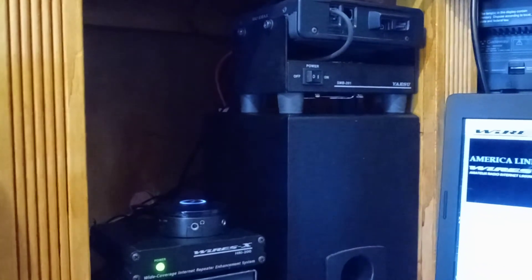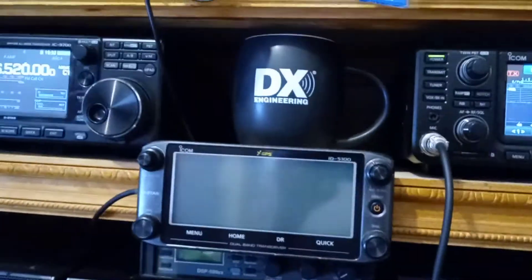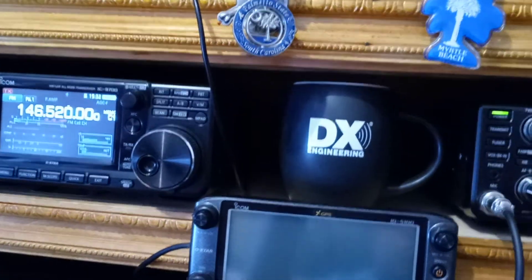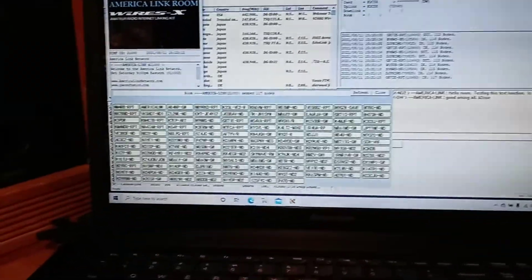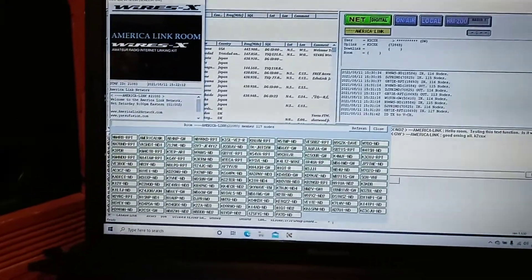We also have the OpenSpot 3, and the OpenSpot 3 is wedged in back of that DX-engineered cup — it's in there, trust me. Anyway, we bid you 73s and hope you enjoy digital.